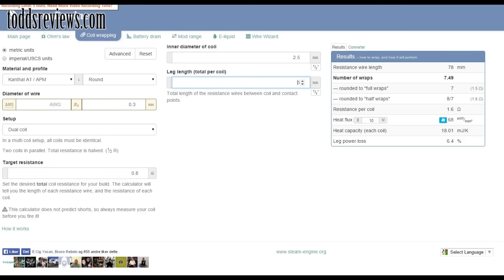It gives you the resistance per coil and also tells you what's going to happen in terms of wattage. At 10 watts I'm going to get quite a cold vape; at 24 watts I'll get an okay vape; and up to about 40 watts it would start to get really warm, and above that really hot. That's a nice feature. The only other thing to point out is the leg length total per coil — I've left it at default ever since I started using Steam Engine. It works for me, some people might disagree, but that's how I use it.